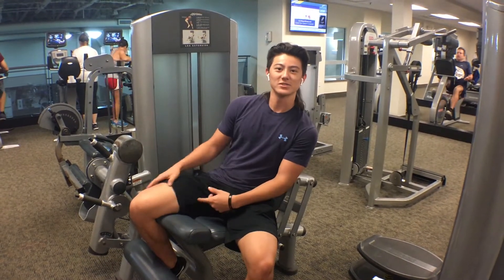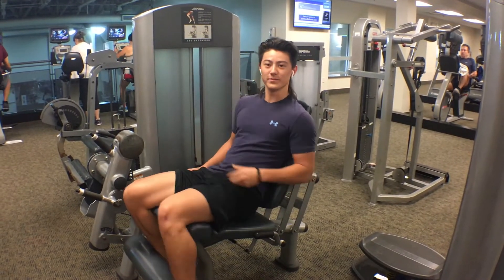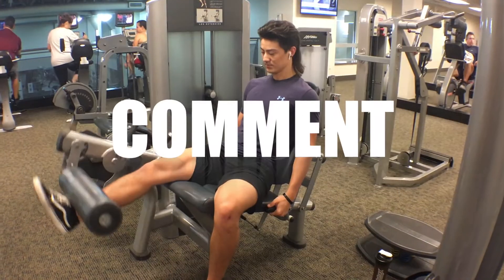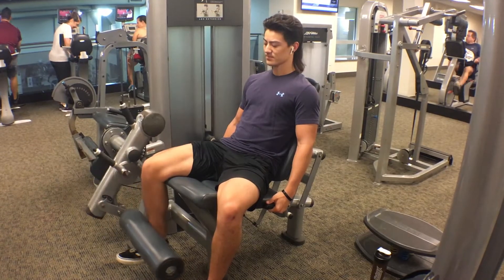What's good YouTube? TK here. Today we're going to be hitting up a leg routine and if you enjoyed that little cinematic scene right there, hit that like button, maybe comment, maybe subscribe. But without further ado, let's get into this leg routine.